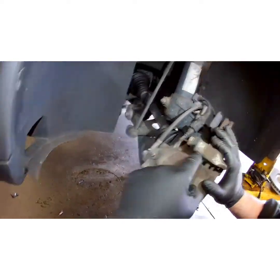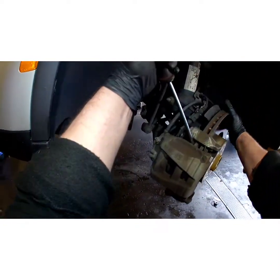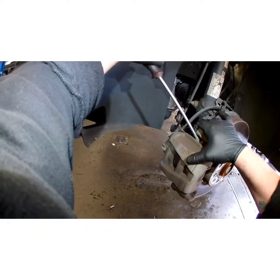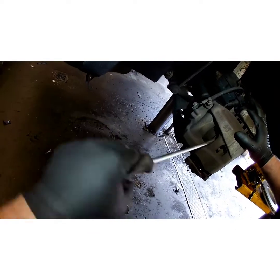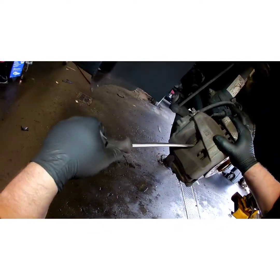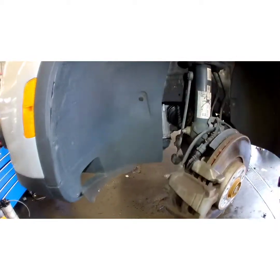I'm going to show you how to reset this piston without any special tools, before you pull this caliper off. Grab your little flathead, work it into the corner right here, and start working the piston back. I'm holding the wheel because it's trying to turn on me. Once you get it pushed back a good bit, you should be able to bite it in the middle right here. Just keep working it back until it won't go any more.